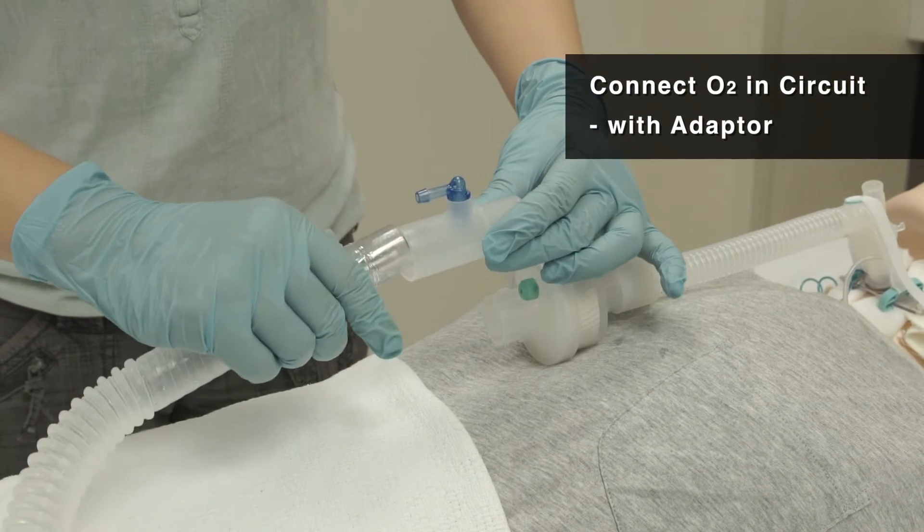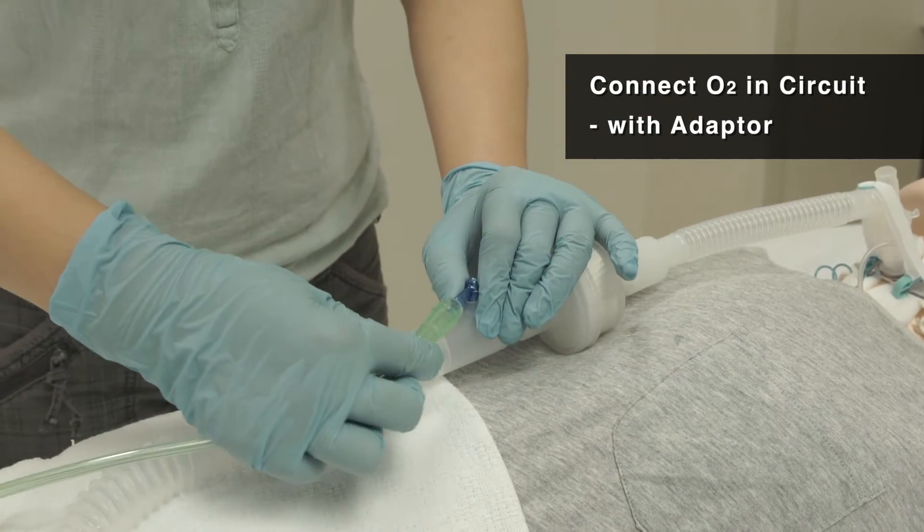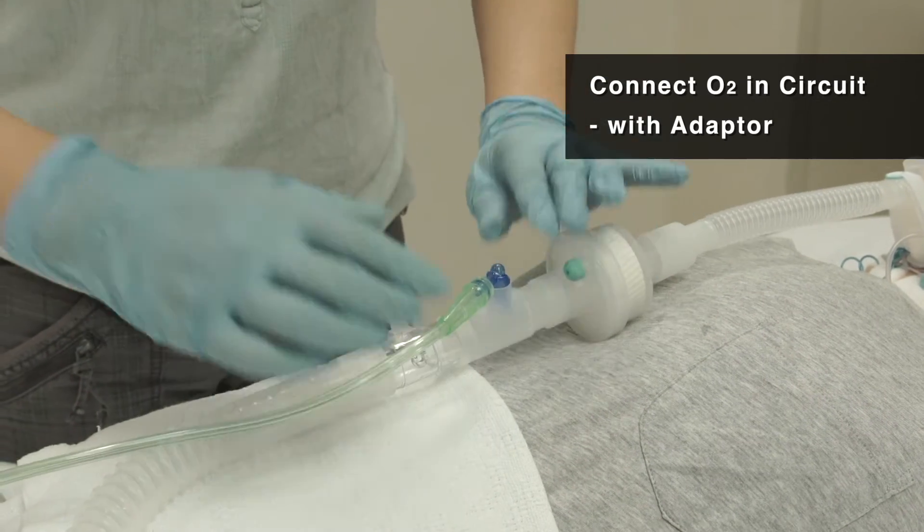Alternatively, the oxygen adapter can be used in the ventilator circuit. Connect the oxygen tube to the connector and join it in the circuit.